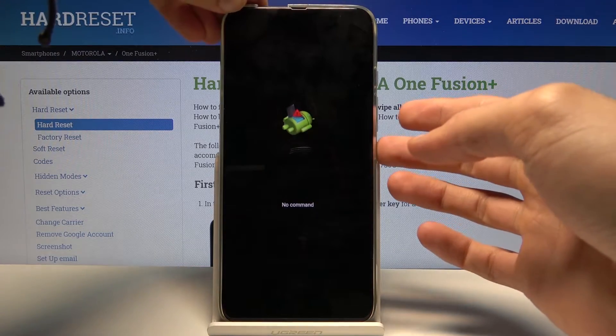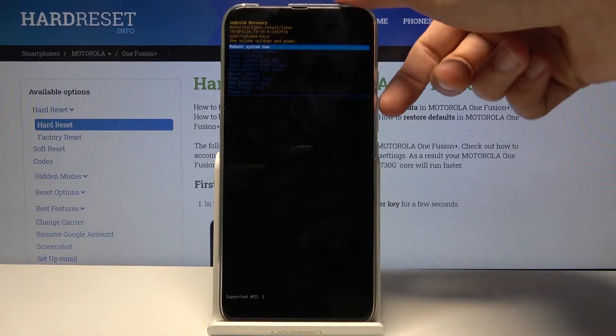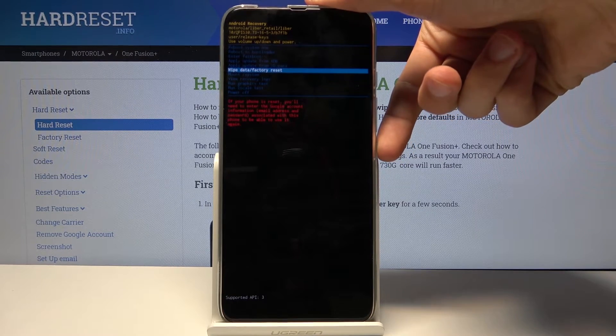It does enter the 'no command' screen before that, so what you want to do is hold the power key and press volume up once. And there we go — from the recovery mode, using the volume keys, select wipe data / factory reset.